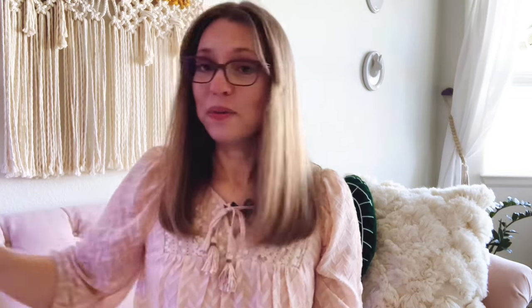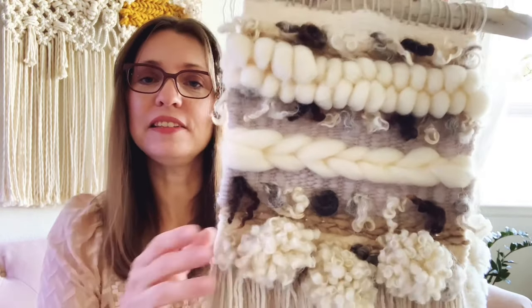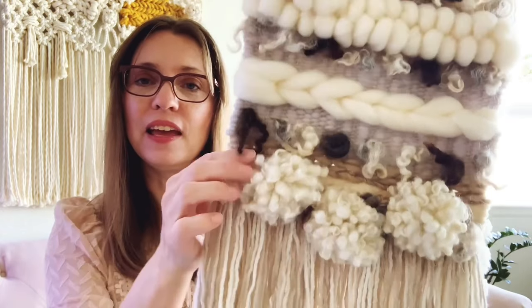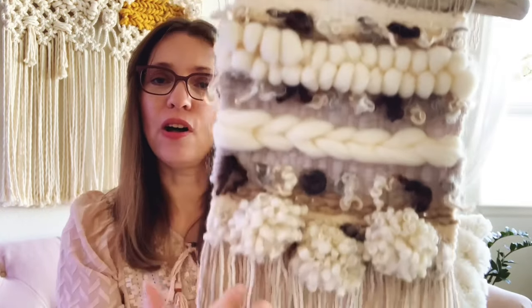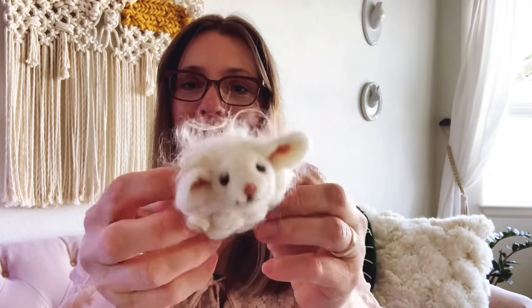I'll show you a couple of my works. Right behind me is a wall hanging I've made — macrame. It's also a combination macrame and weaving, because it has the weaving in the macrame. And this is one of my woven wall hangings, made with some yarns and wool. It's all weaving, no macrame in this piece. And some of my felting work — these cute little felted animals. This is a sheep. I love the little feet. And a bunny rabbit with real angora rabbit fur.